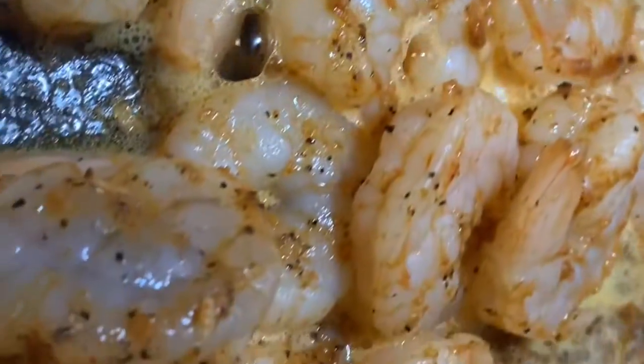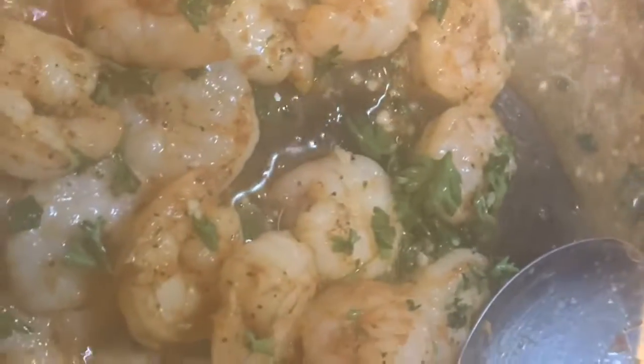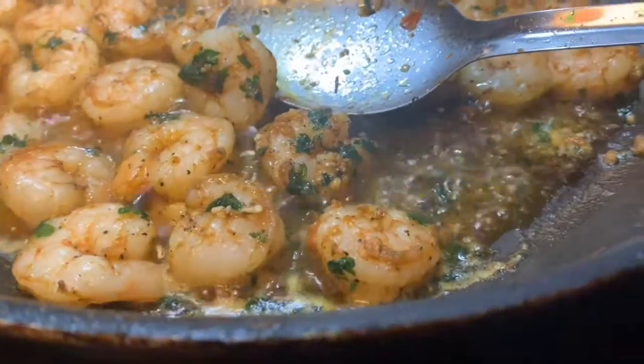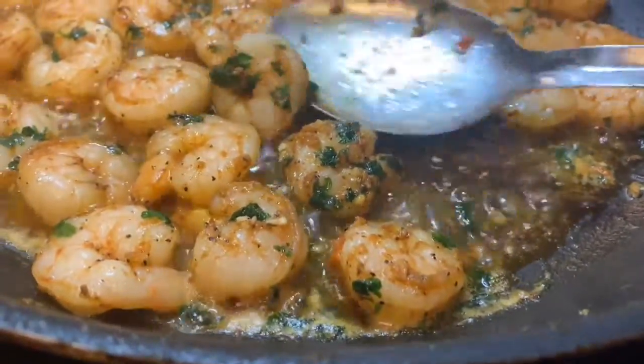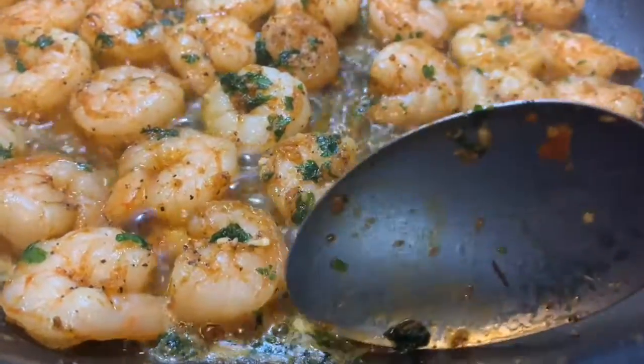Keep stirring and make sure the shrimp are sautéing on each side. You're going to add some garlic and parsley — this will add so much good flavor to your scampi shrimp. Just keep stirring. It should start looking like this — you see how them bubbles are at the bottom? You want it to start looking like that, but do not let it burn.